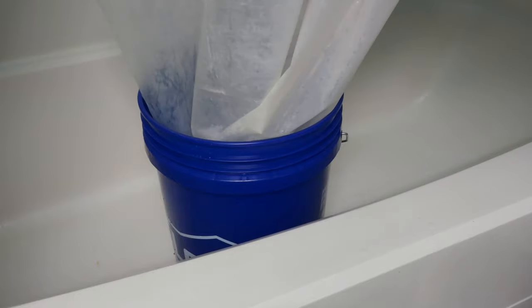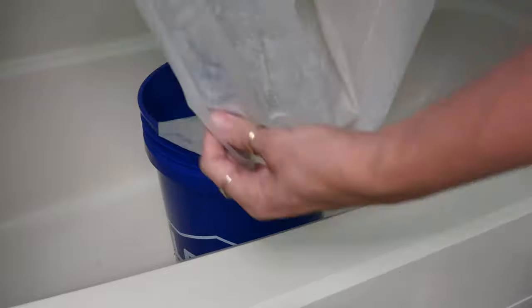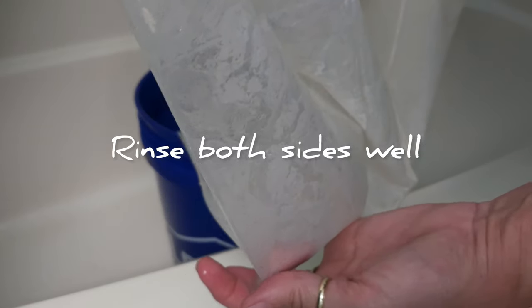Then you can pull it out and look at how clean it is. It got all of the little bits of stuff on the bottom completely out.